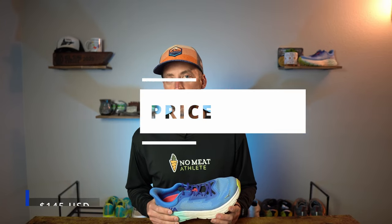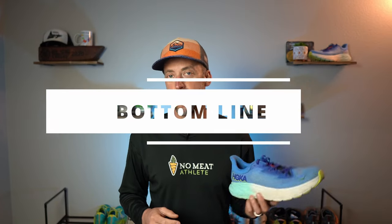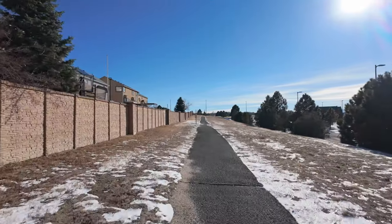The Arahi 7 retails for $145 US dollars, which is the same price as the Hoka Clifton 9 and five bucks cheaper than the Puma Forever Run Nitro. That's probably about where I was expecting this shoe to be, because it seems like nowadays $145 is the new $120. The bottom line is the Arahi 7 is a great shoe for daily training and for those that tend to need a little bit of stability because they overpronate. It's not a shoe that's going to be overly fun to run in or impress you, but it does a great job of providing stability. So if you're in the market for a stability shoe to log those daily miles, definitely give the Arahi 7 a look.